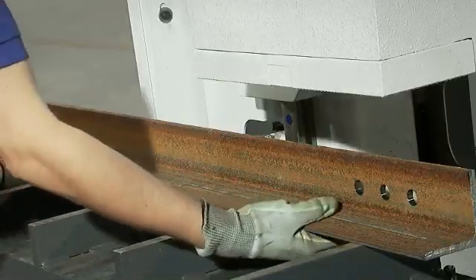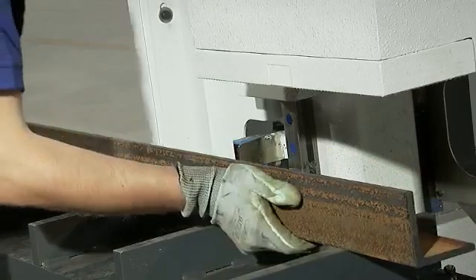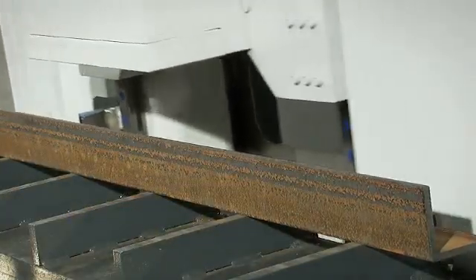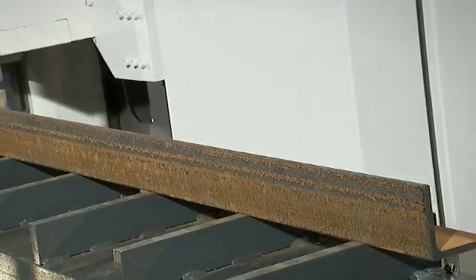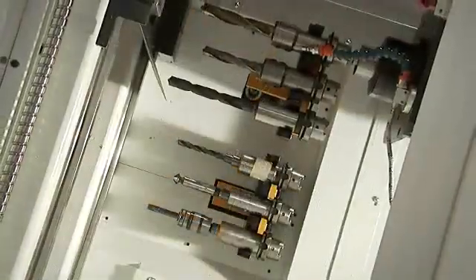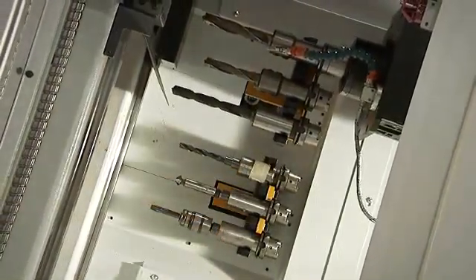If holes are located in an additional surface of the section, the operator will rotate that part while the line is automatically executing other CNC operations. If the drill bit or the diameter requires changing, the optional tool changer performs this task automatically.